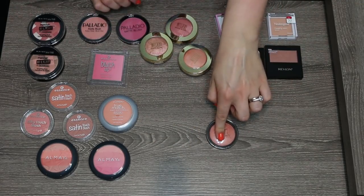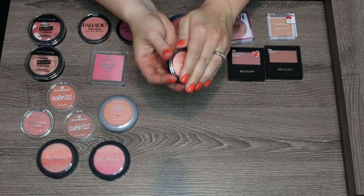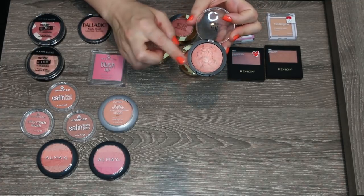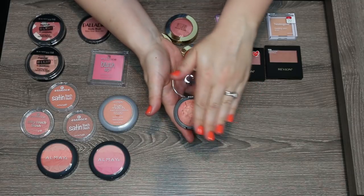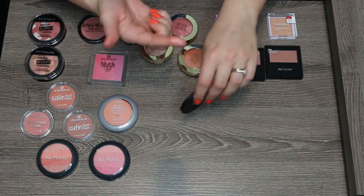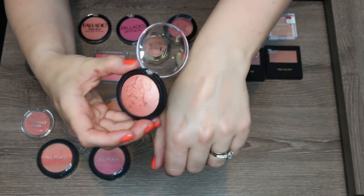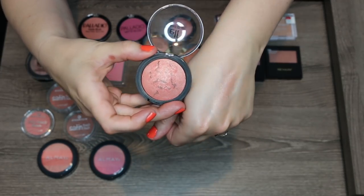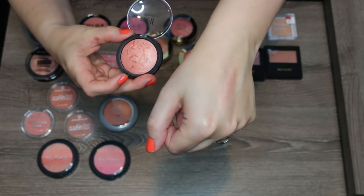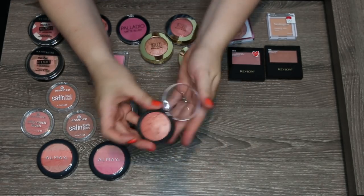Last e.l.f. blush — this is one of their baked blushes in the shade Peachy Cheeky. This is one of those blushes where you want to almost rub the surface off to get really good pigmentation — their highlighters are the same way. This is another very glowy blush; in fact it could probably be a highlighter on some people. I just don't see myself wearing a shade that's this gold of a peach, so I'm going to go ahead and pass this one along.